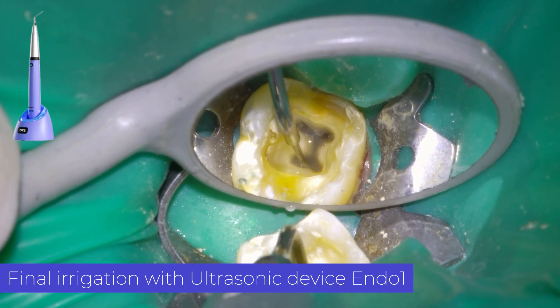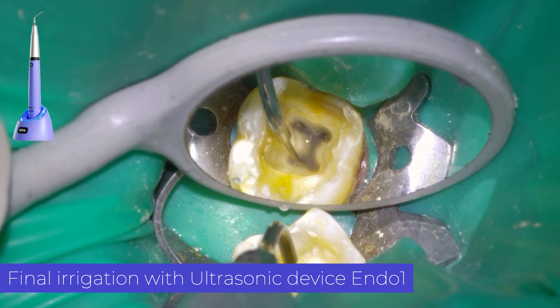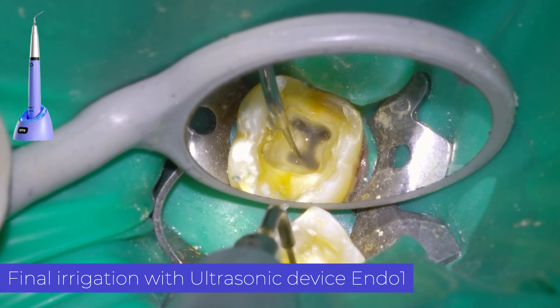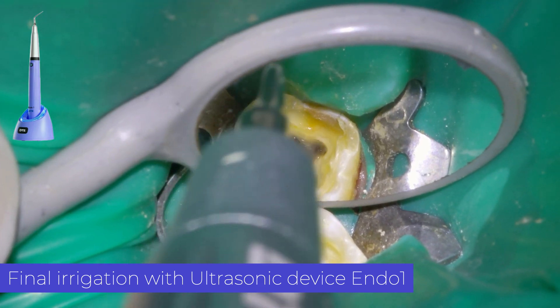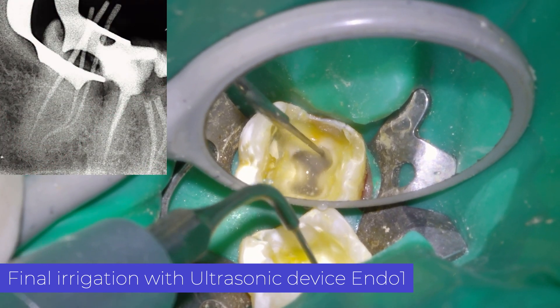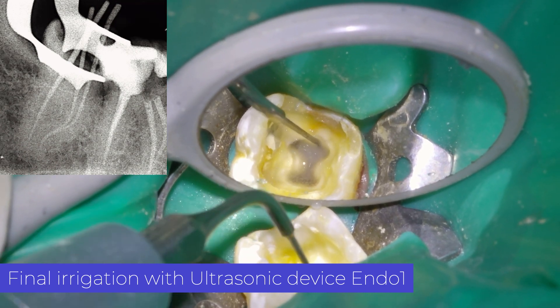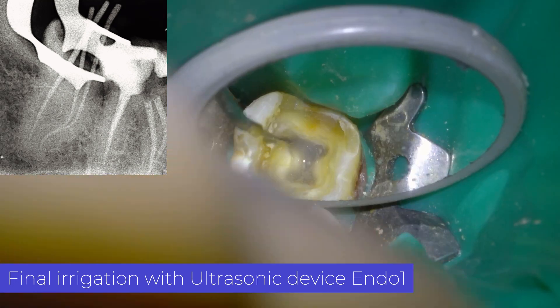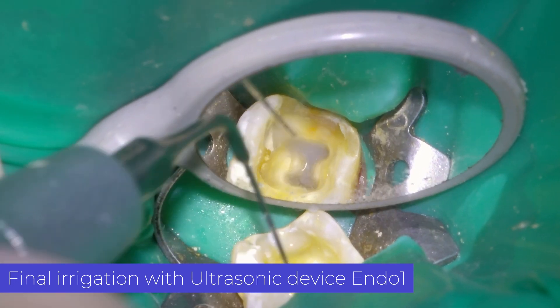Once we fill the root canals with sodium hypochlorite, we activate the irrigant with Endo-1. After the hypochlorite, we do the same step but with 17% EDTA. We use this irrigant to remove the smear layer. And I usually do the last irrigation with sodium hypochlorite.